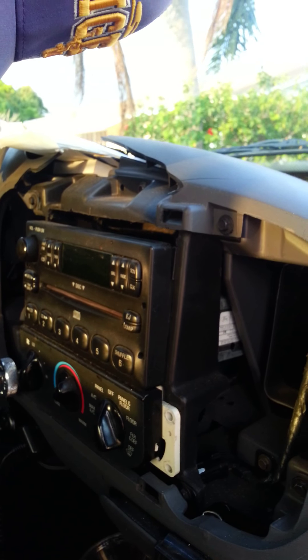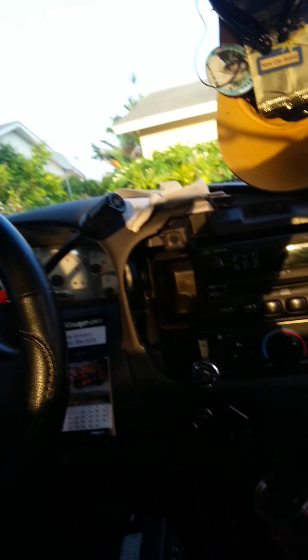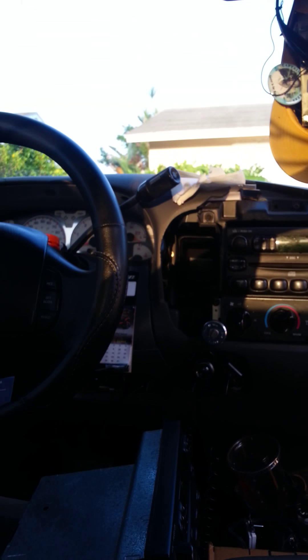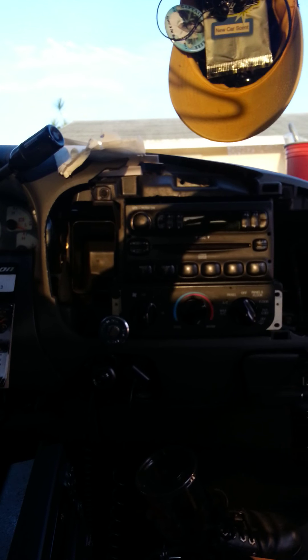Took off the face plate. Now I'm just taking the stock radio out right about now. You can see taking out the stock radio. Hopefully it won't take that long to take it out.